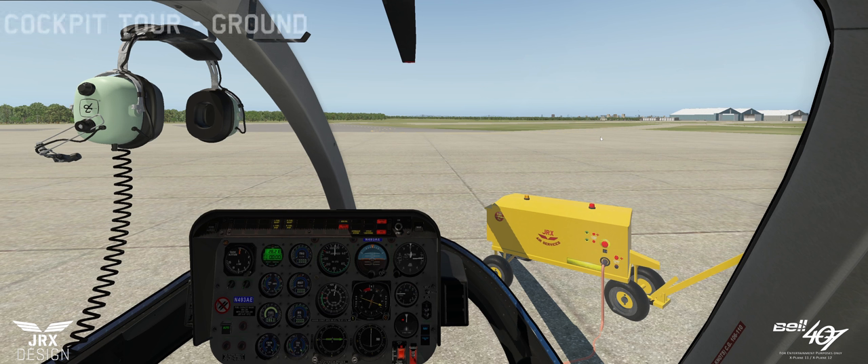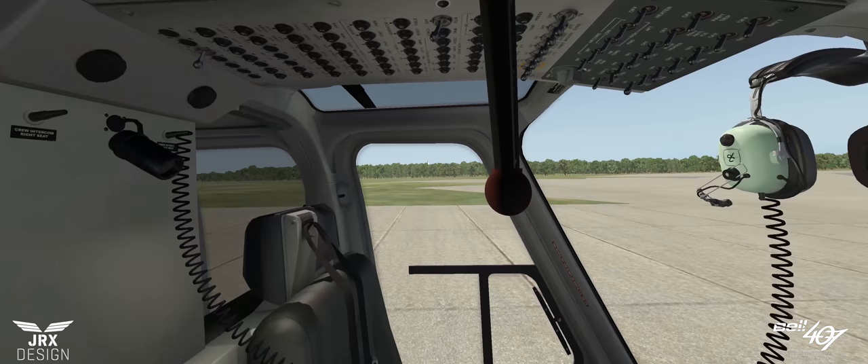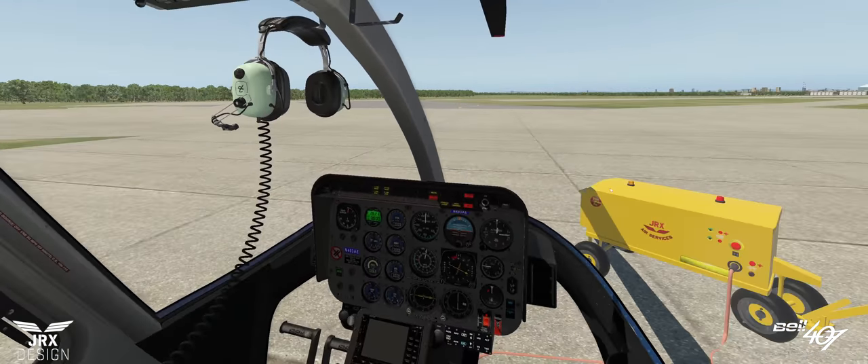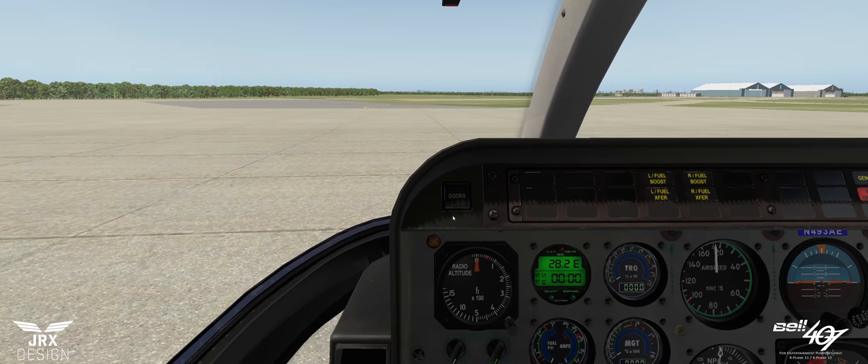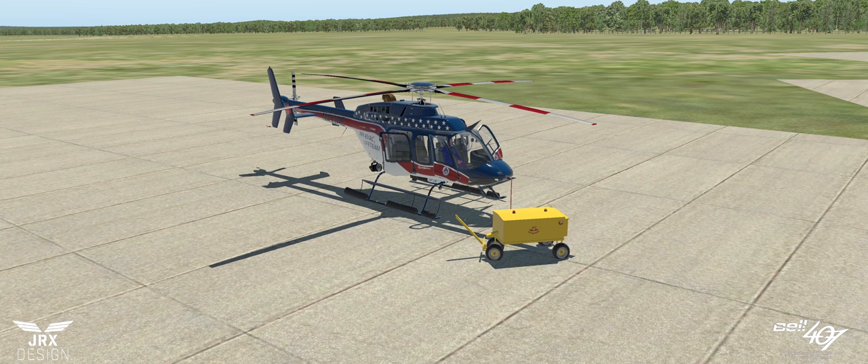Next we'll move on to the cockpit tour. I've put the GPU on so we have some power should I need to show you any functions of the aircraft. Let's come into the panel and we will start at the top left. I've added a button here with the word 'doors on' — that clearly just opens and closes all the doors in one go. I've added this because some of the doors are quite hard to reach from the cockpit seat — it's just for your convenience.